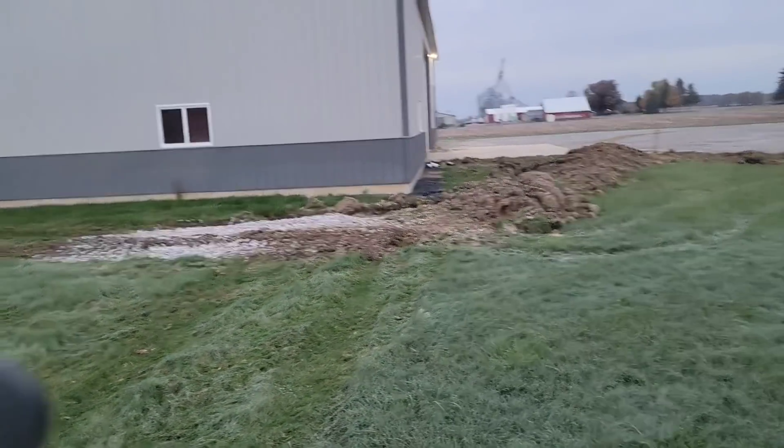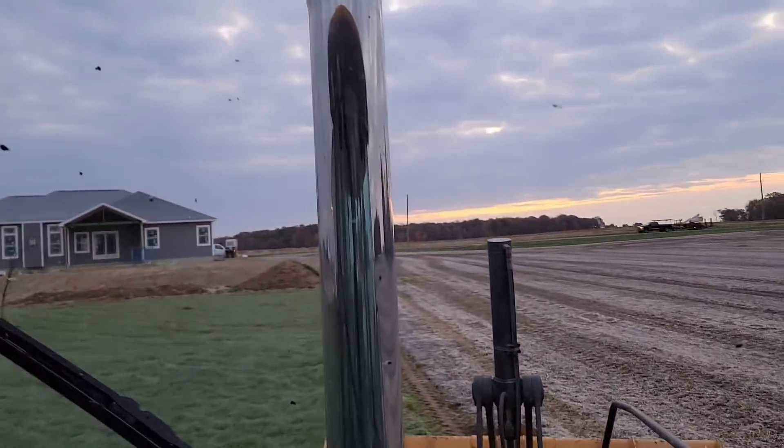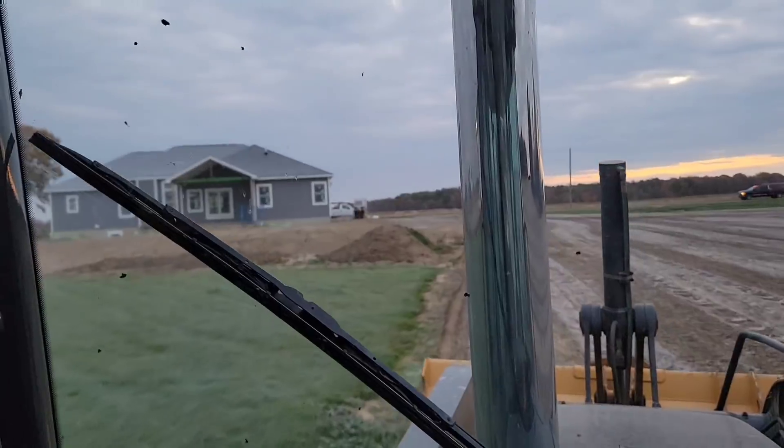I scooped up a little mud when I was scooping stone and got it in there, but it'll be alright. That'll work. We got all kinds of lifts and trailers showing up here. I think they're gonna do gutters and downspouts today.